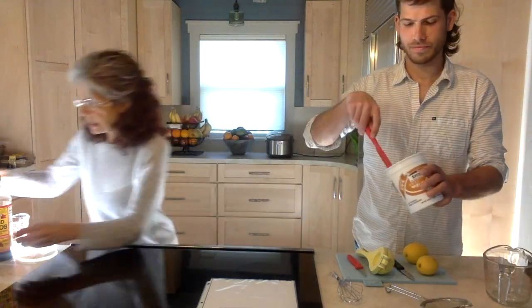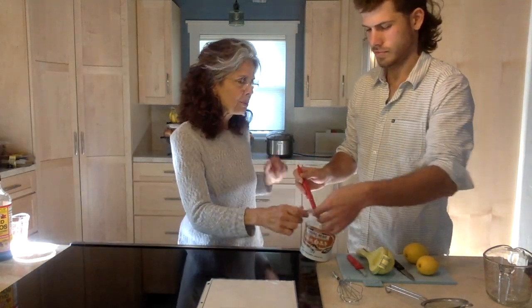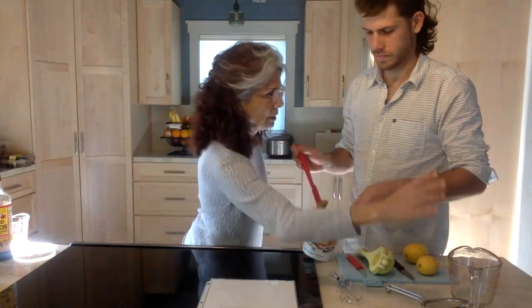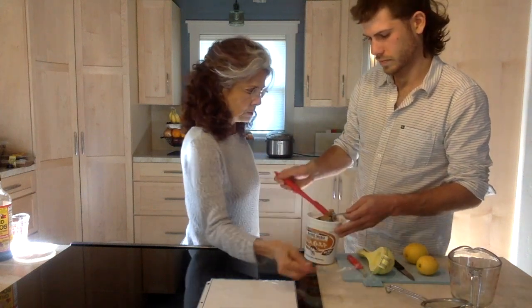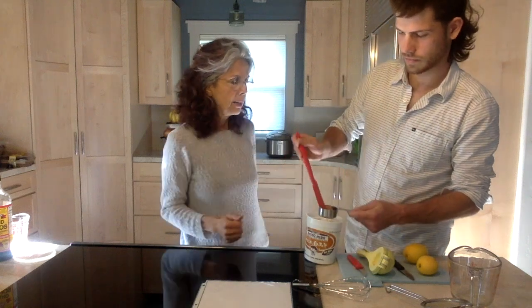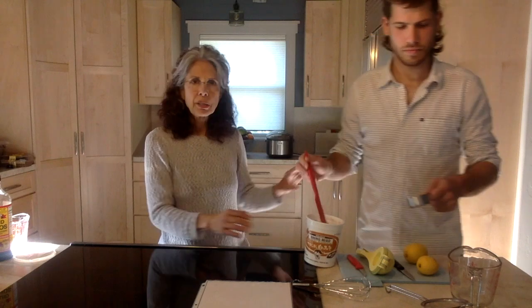I'll give you a quarter of a cup — here it is. You're going to put that in there and then we're going to use this to whisk it. I have a little whisk here. So we're going to put all the measured ingredients in that cup. We're making salad dressing — it doesn't need to be perfectly perfect in the measurements.